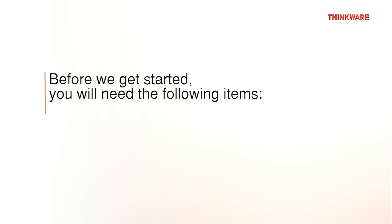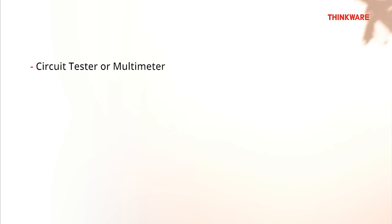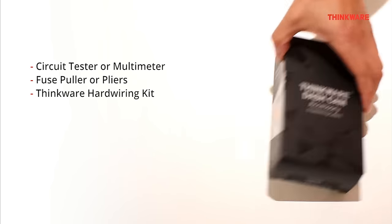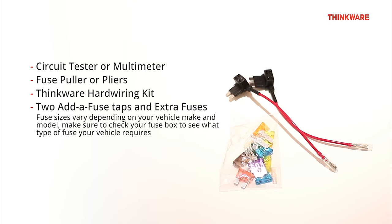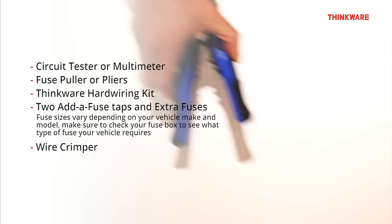Before we get started, you will need the following items: a circuit tester or a multimeter, fuse puller or pliers, Thinkware hardwiring kit, two add-a-fuse taps and some extra fuses. The fuse sizes vary depending on your vehicle make and model, so please make sure to check your fuse box to see what type of fuse your vehicle requires. You will also need a wire crimper.